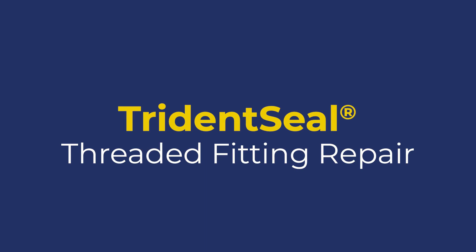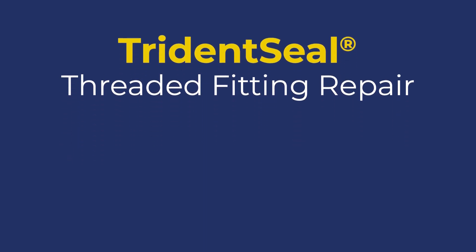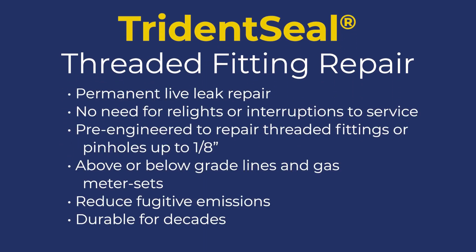Welcome to the CSNRI training video for Threaded Fitting Repairs with Trident Seal. Trident Seal kits are specifically designed to address the need for simple, instant, and permanent live-leak repair on natural gas piping without relights or interruptions to service. Each Trident Seal kit is pre-engineered to repair threaded fittings or pinholes up to an eighth of an inch. Repairs can be made on above or below grade lines as well as gas meter sets. The kits reduce fugitive emissions and are proven to be durable for decades.